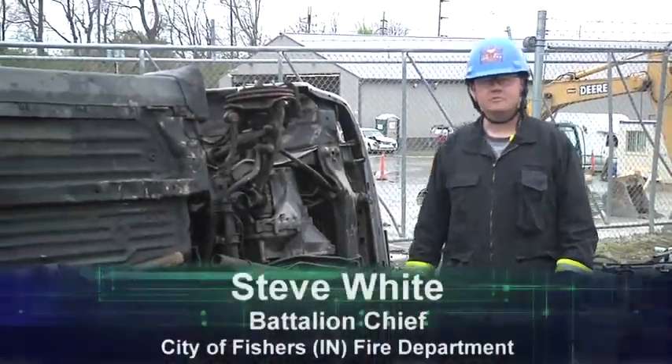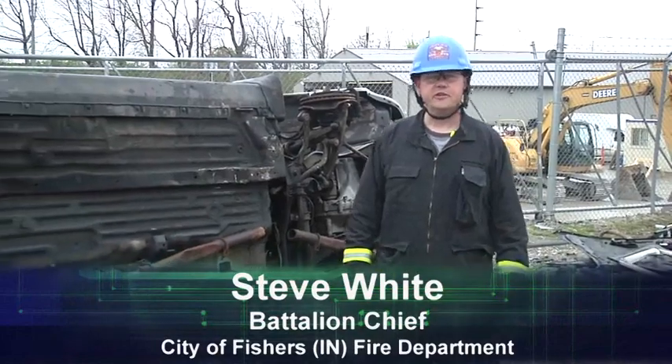Welcome to Fire Engineering's Training Minutes. I'm Steve White, Battalion Chief with the City of Fishers Fire Department.